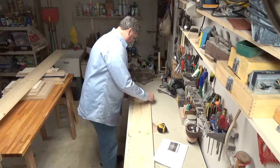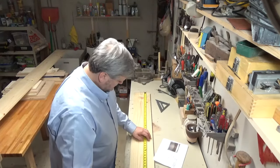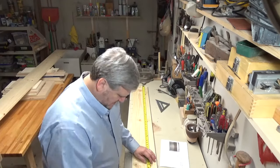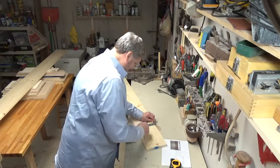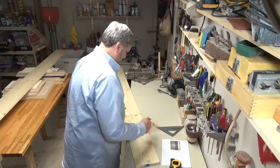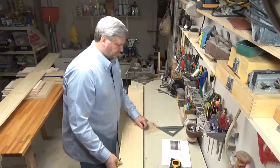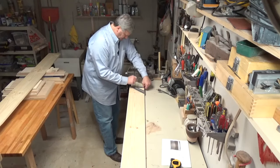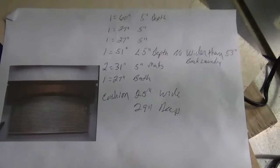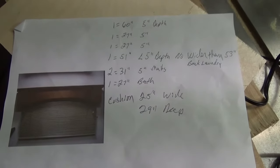First things first — I'm going to take about a quarter inch off of each one of these boards because they're straight from the lumber yard and they've got rough edges. After that quarter inch, I'll measure out the full length of the valance and add an inch and a half to the overall length because the dimensions I took were for the inside dimension. The valance needs to cover the mini blinds. Here I'm just taking off that quarter inch, and here are the seven valances I need to make in various lengths from 27 inches to 60 inches.